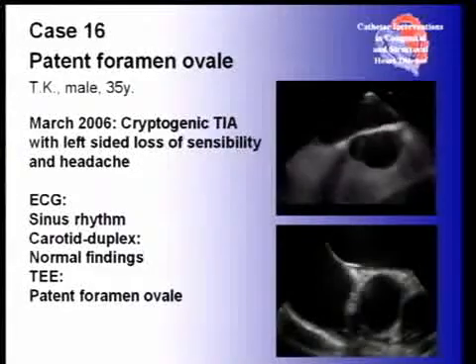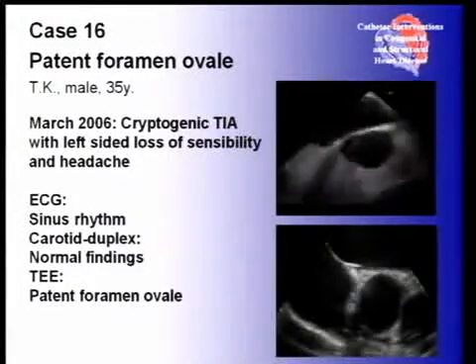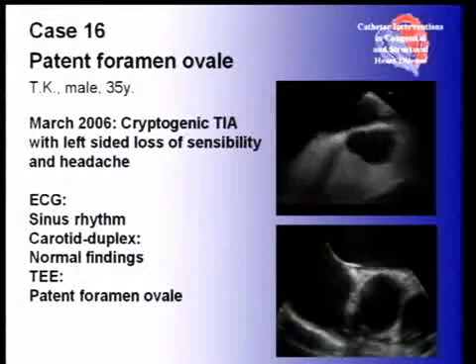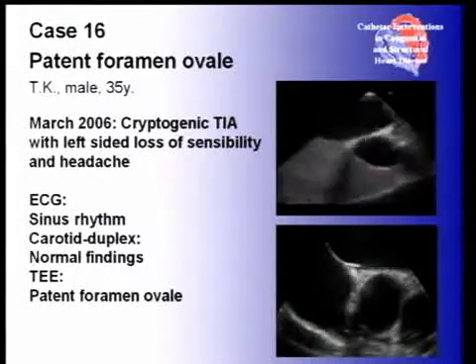Good afternoon, ladies and gentlemen. Case number 16 is a 35-year-old man with a patent foramen ovale. In March 2006, he had a cryptogenic TIA with left-sided loss of sensibility and headache. The ECG showed a sinus rhythm and the TEE a patent foramen ovale.